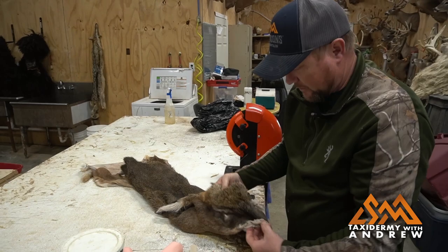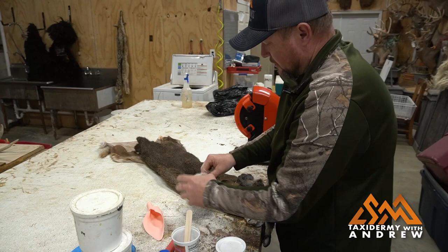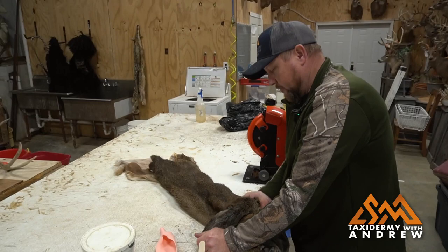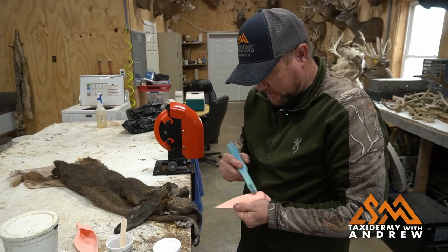Now we're going to put in the airliners. I've already pulled the cartilage out, so we're ready to roll. I always like to take these and make sure they're going to fit first before I put any glue on them. So we're ready to glue it up. I'll take my little scratcher and rough up the surface on these airliners to get the glue to stick really well — keep things from sliding around quite as much.